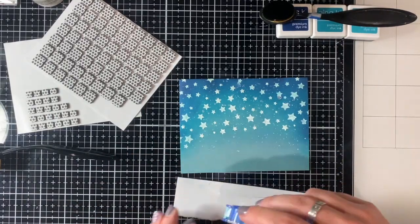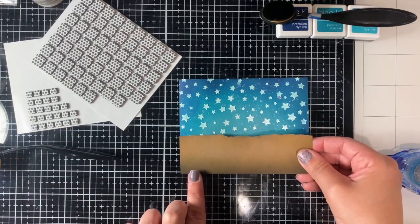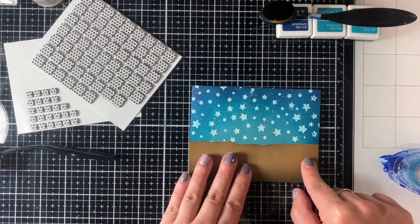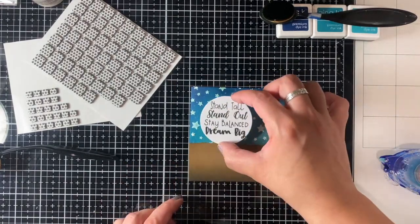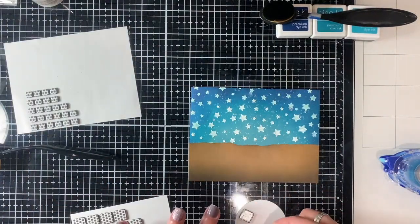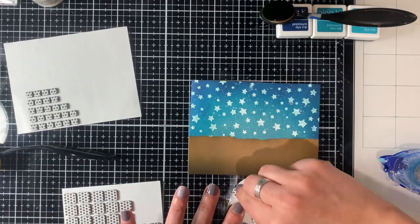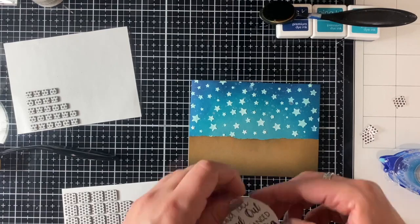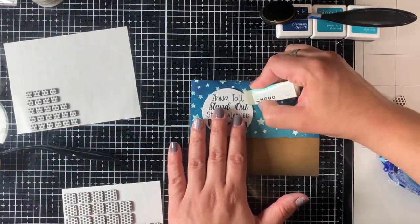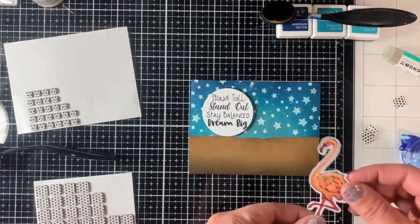I'm adhering the sand portion — I ripped the edge to give it a more distressed look, just not an even edge. I put that on and now I stamped the sentiment. The sentiment is so cool; there are two sentiments in the stamp set, and this one says: stand tall, stand out, stay balanced, dream big. I love that, especially with the night scene — I made it almost look like a little bit of a moon. I got some ink on the side so I'm just trying to clean that out.